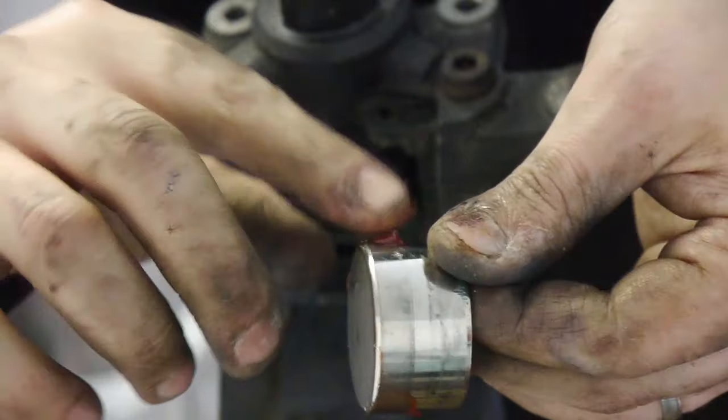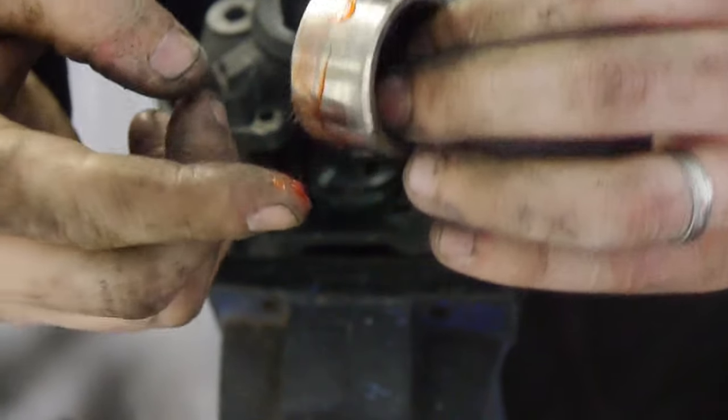Apply a liberal amount of grease to these as the seat will push out any excess anyway.